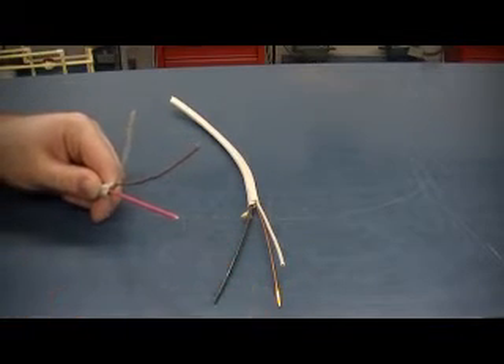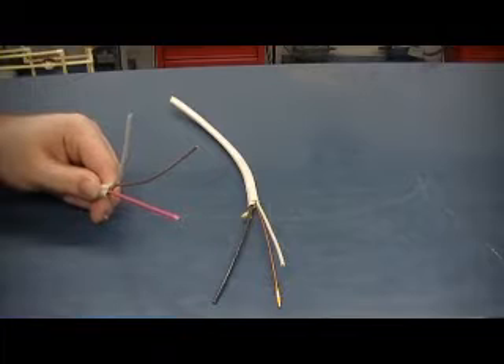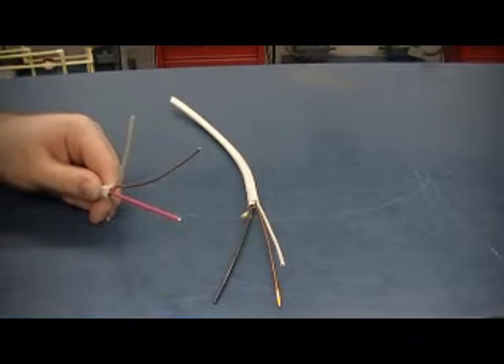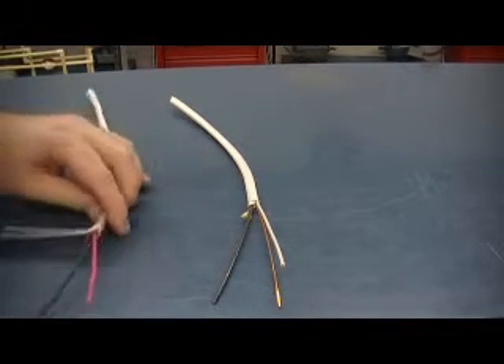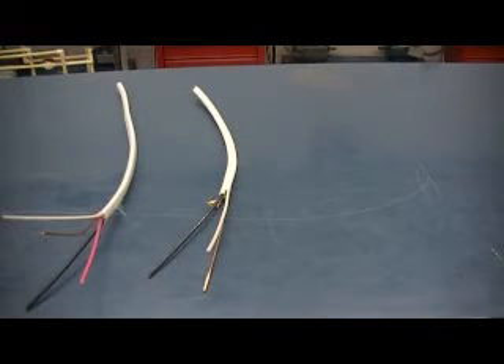So if you need something that requires two hot wires, this will allow you to do that. The reason this is called 14-3 is because you have three current-carrying conductors. We'll use this on our three-way switch, our four-way switch, as well as our dual circuit where we have two hots, and also on the dryer receptacle where we need two hots. Those are the two main cables we'll be using. The only other one is for the doorbell circuit, which uses smaller wire.